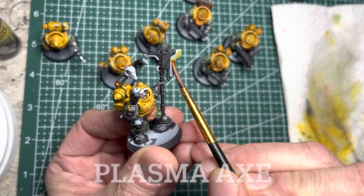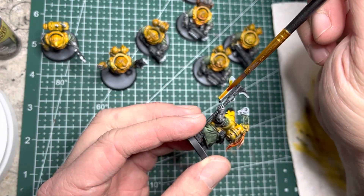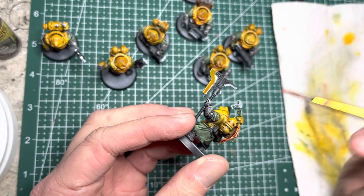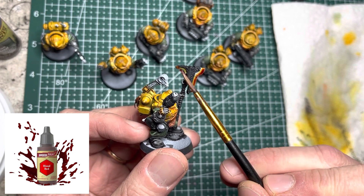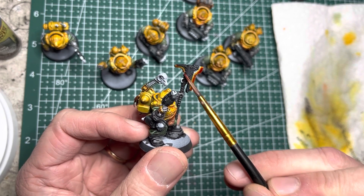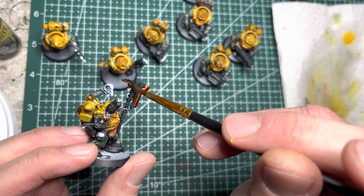For the plasma axe, I first apply some Zealot Yellow, and then on top of the Zealot Yellow I put Fire Giant Orange, trying to blend it in while it's still wet. Then I switch to Blood Red Speed Paint, which I apply on the very edge and let it bleed into the rest of the colors a little bit. I try to keep the colors fairly wet so that they blend together better.